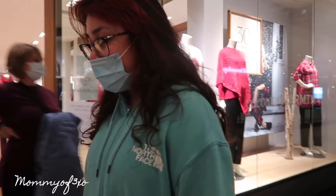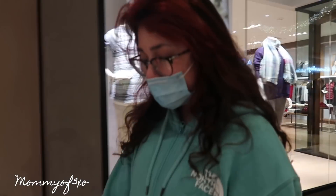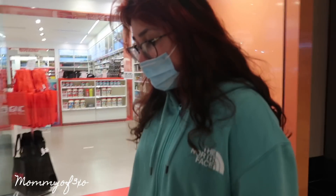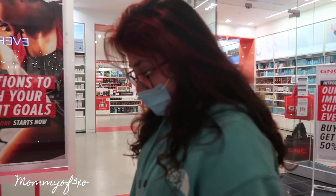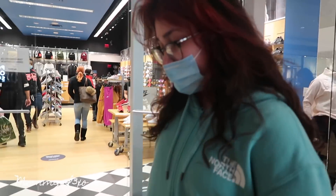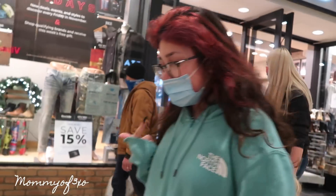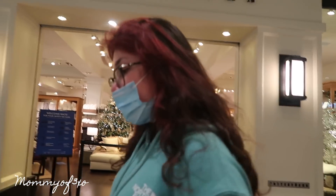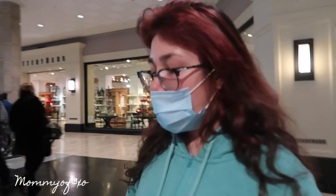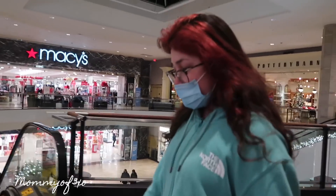If you guys have a favorite drink this holiday season, comment below what it is and where it's from. Aleah's drink right now is Swiss Miss Hot Chocolate — she likes it about the same as the Reese's. Aleah's favorite Starbucks drink is the Mango Dragon Fruit Refresher, and mine's the hot chocolate. Comment below what your favorite drink is from Starbucks, or if you don't drink Starbucks, what is your favorite drink and where is it from?